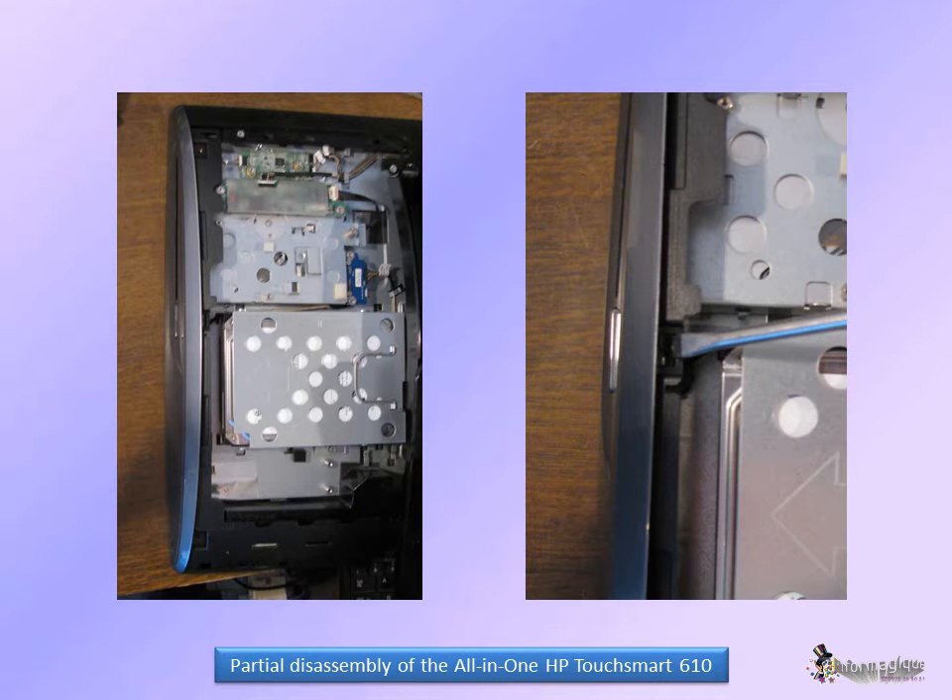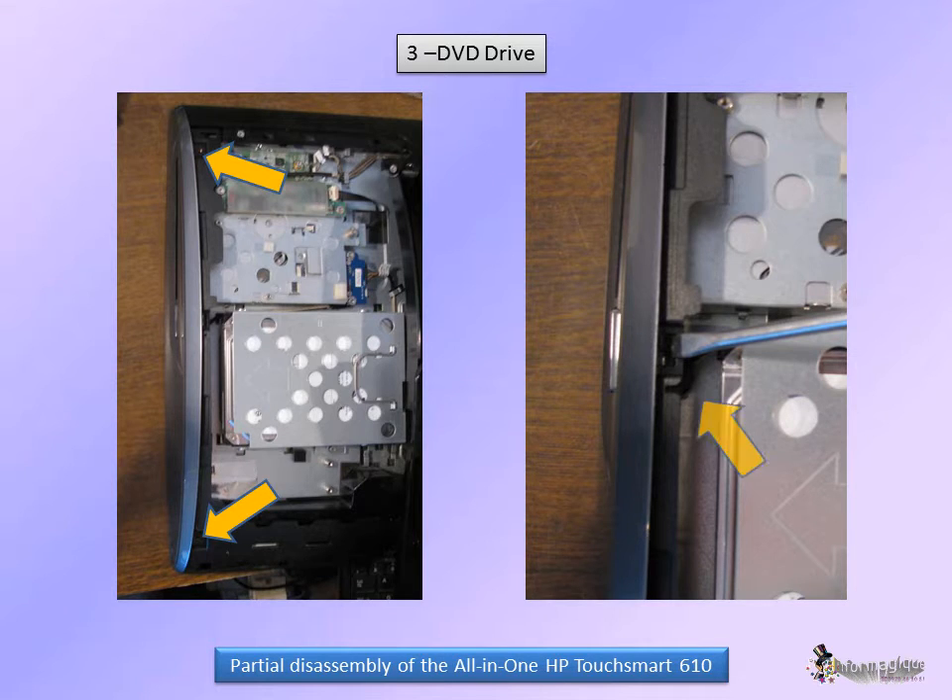If you need to replace the DVD drive, you'll have to take these two screws out. Then remove the right side with the flat-head screwdriver. For the other smaller clips, you may use the same screwdriver if it's really thin, but do it gently. The screw for the drive is over here, and it's easily slid out after that.